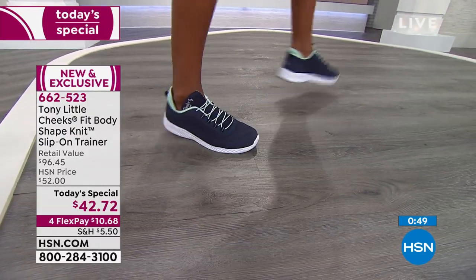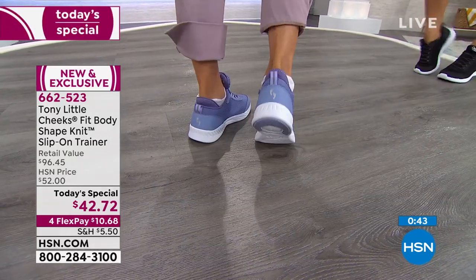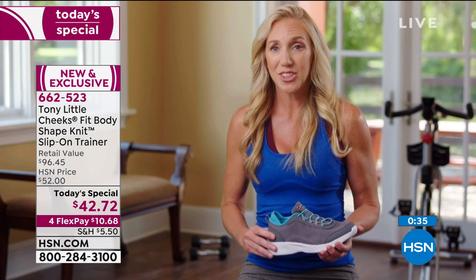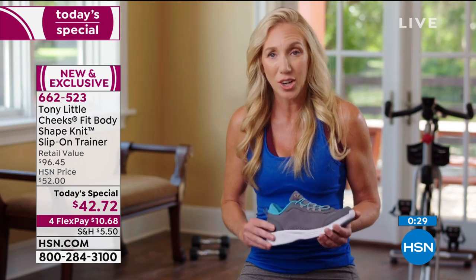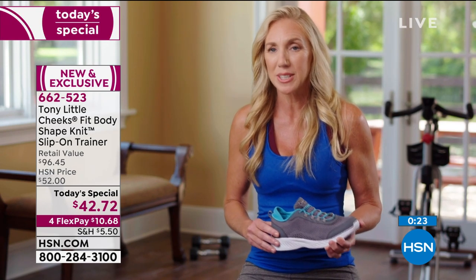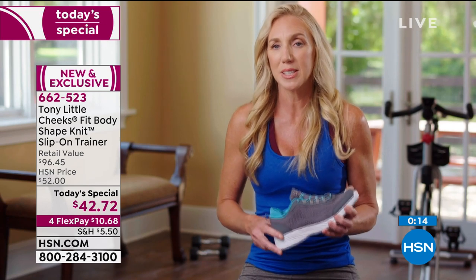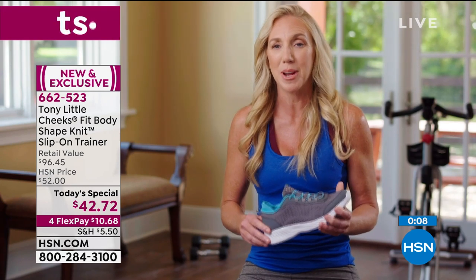Let's listen to some more testimonials. Melanie says: "I teach middle school PE and health and work in the fitness industry. I got to try the Cheeks slip-on trainers and I really love them — so easy to get on and off. On the go all day between school and the gym, I can just slip them on and off. I really enjoy the stability in the heel and the energy pad on the bottom for great stability during high intensity workouts. I can't wait to buy a pair for myself."